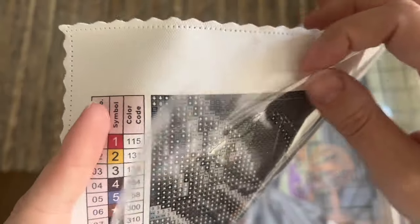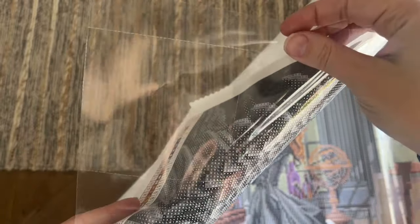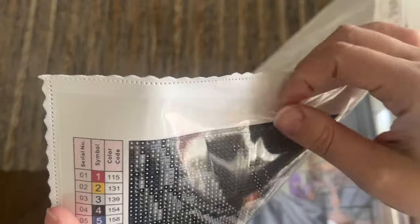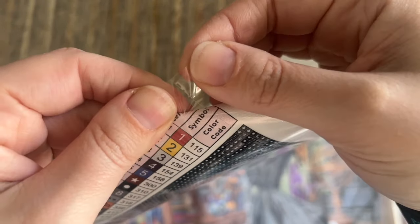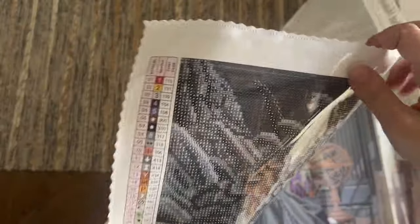Diamond Art Club also uses poured glue on their canvases — it is pretty sticky, and I don't have any issues with the stickiness. This canvas also features their somewhat newer plastic covers, which are perforated. The perforated sections are four by four inches or about ten by ten centimeters, and you can choose to ignore them if you want — which I did on my last kit. If you like having the plastic pre-cut and sectioned for you, just give it a good tug and it will split right along the perforation.